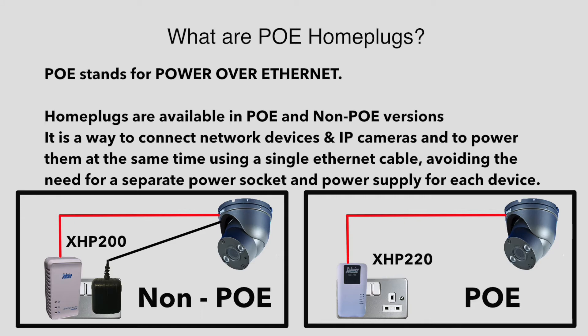PoE devices give you a way to connect network devices and power the device using a single Ethernet network cable. It avoids the need to have a power socket and a suitable power supply near the camera, because the power runs down the network cable.